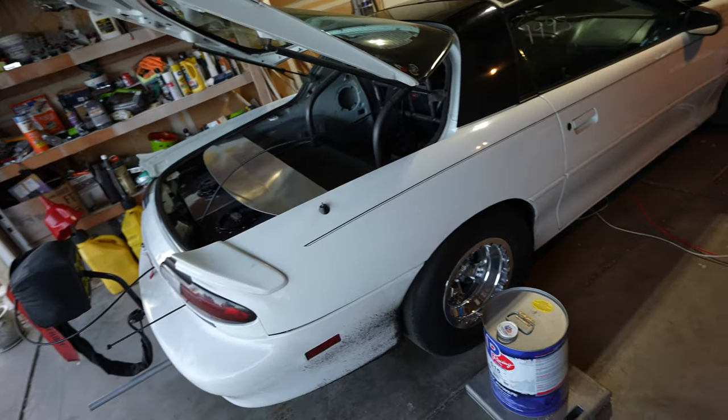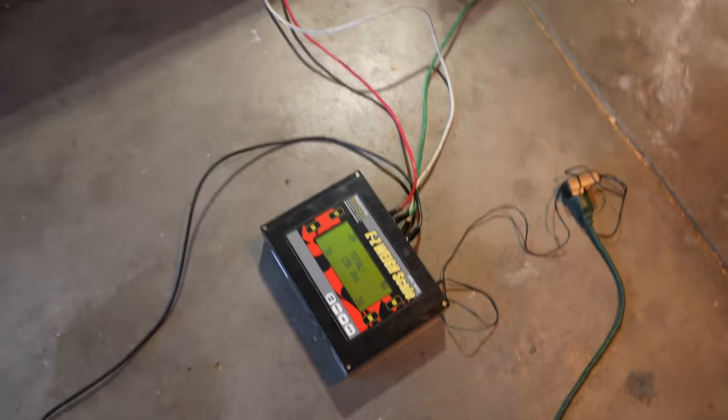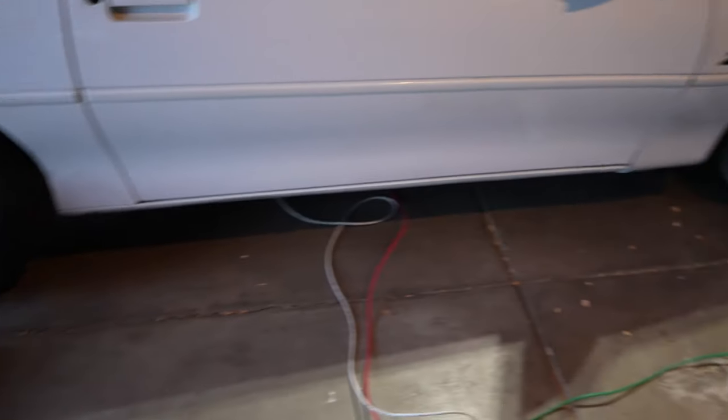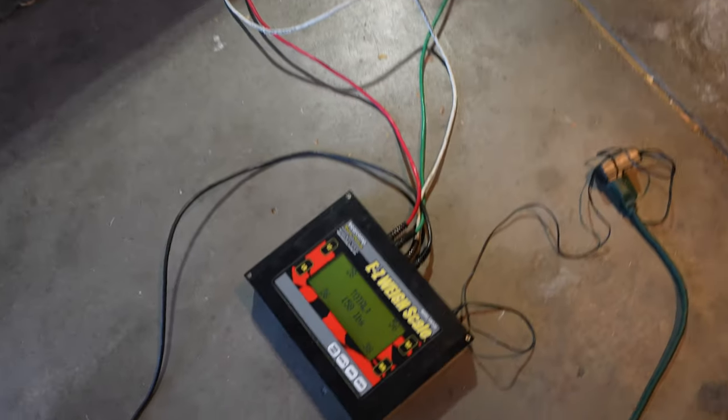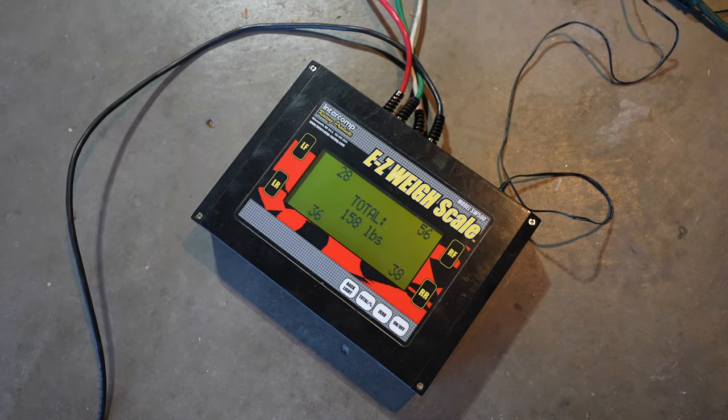I'm going to be getting some new shocks for Salty, and I figured we should probably weigh it. So I got a conglomerate thing going on around here. I was able to borrow some scales from my dad — you might be wondering why there's a fuel jug, a big old water jug, and some stuff over there on the scales that equal about 158 pounds.